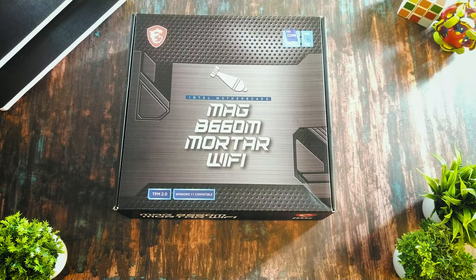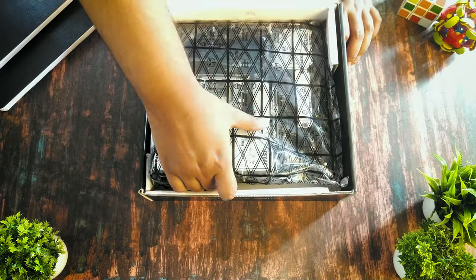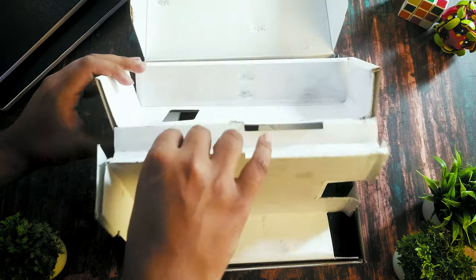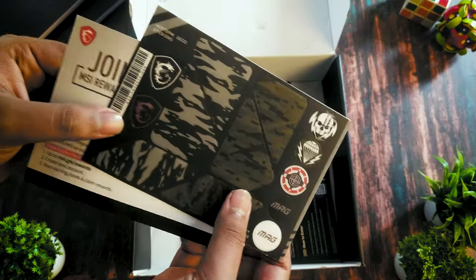The packaging wasn't overdone — it's not a dual-layer box you'd expect at this price range. But the stuff MSI includes in the box more than makes up for it. You get all your regular paperwork, a disc (old school), some fancy leaflets, antennas and cables, screwdrivers, and a sticker set that lets you customize your motherboard in a military style — it even includes a battery sticker.